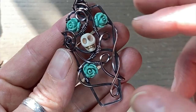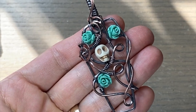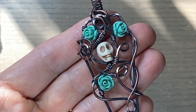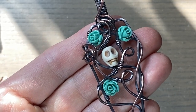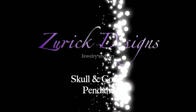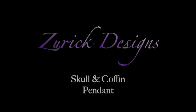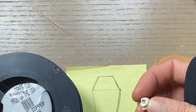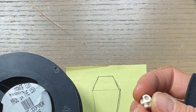Happy Halloween everybody! Melissa here. In this video I'll show you how I made this coffin pendant. So if you want to see how I made this, just stay tuned and I'll show you how. All right, let's get started. This will be my last spooky project of the season.